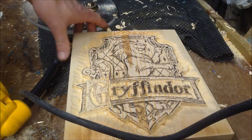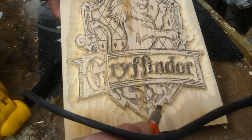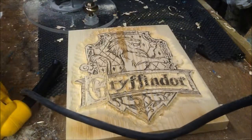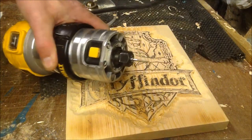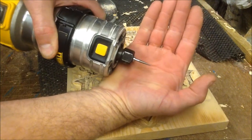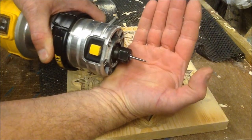Next step — I'm going to start doing some of the detail in the border. For that I've changed my bit to a 20 degree V-groove bit.